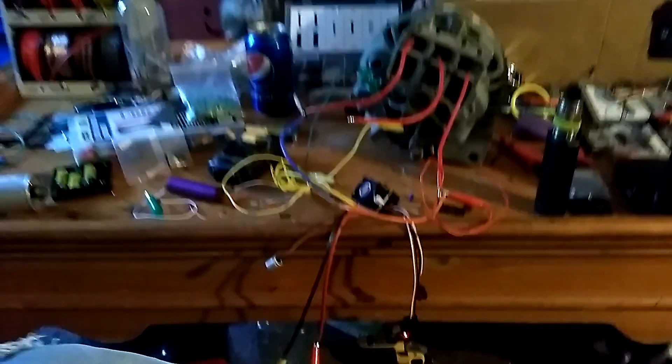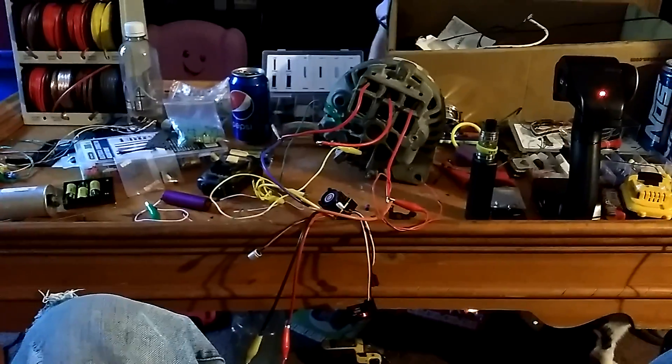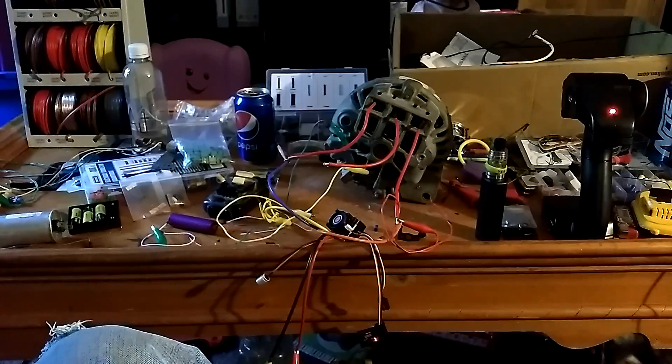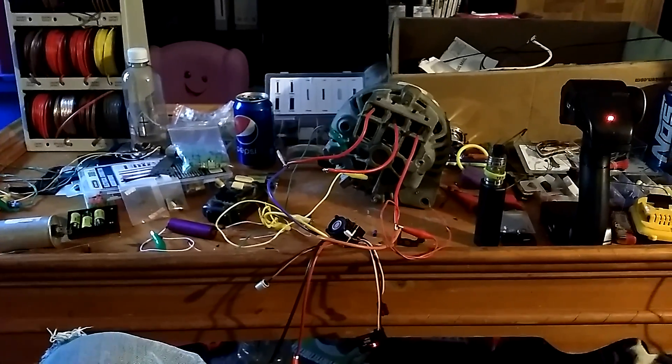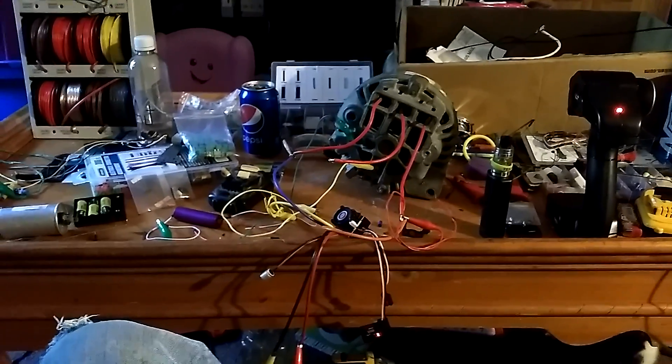You've got your transmitter here — this is your on/off switch, and that button is how you program it. You push the button and turn it on. This is how you build an alternator BLDC motor — well, it's just a brushless direct current motor now because I took the diodes out of it.